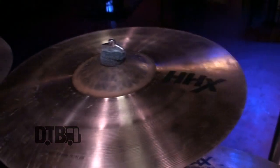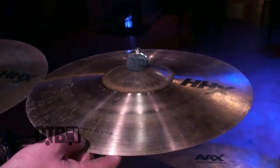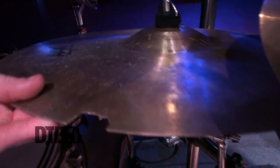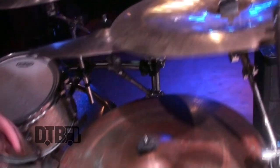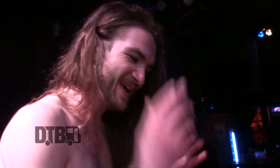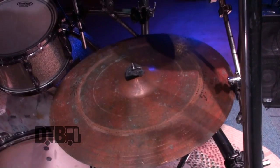Got this one new just yesterday — it's an HHX Stage Crash 16-inch. This one has seen better days; it looks like someone took a bite out of it. It's an AAX Stage Crash as well. Now this one is the most interesting one, because I've had this cymbal since my first drum kit. I saved up money from my paper route, bought a drum kit, and this is the ride cymbal from that kit. I feel like I can't stray from it.